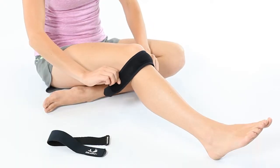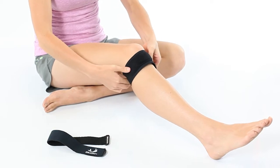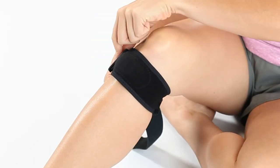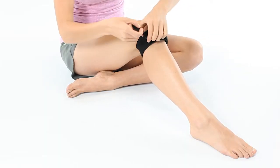Next, wrap the strap around your leg and attach behind the knee. Finish by attaching the Velcro tab near the D-ring to the outside of your knee. Then, wrap the strap around the back of your leg through the D-ring, tighten and attach.